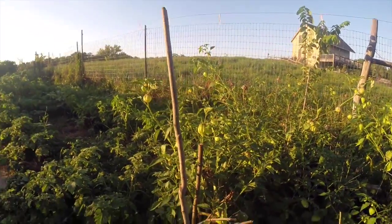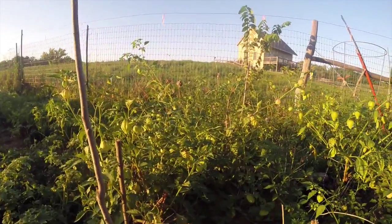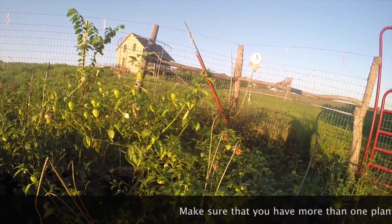Now if you can grow peppers and tomatoes, then you will have no problem with these plants. In fact, I find them easier to grow than tomatoes, or just as easy.